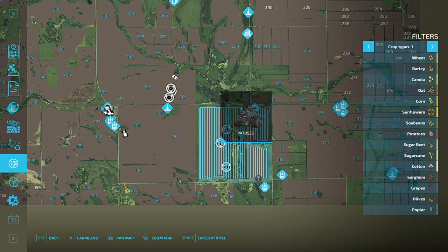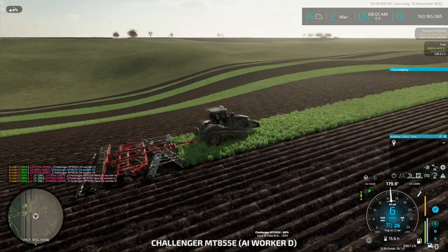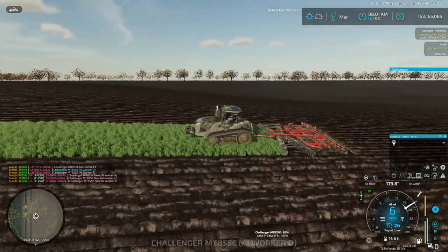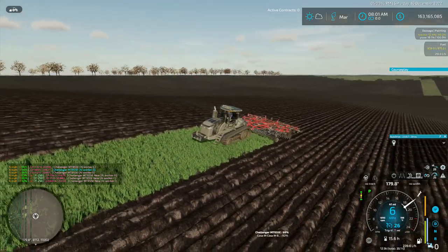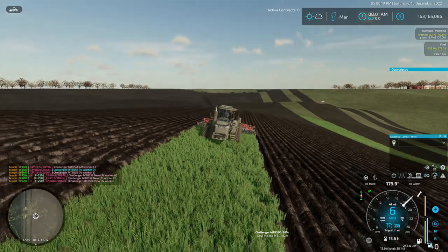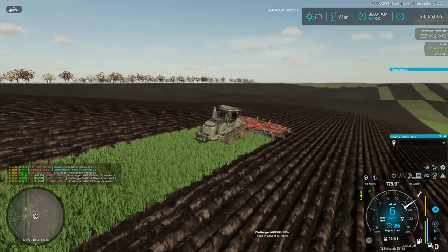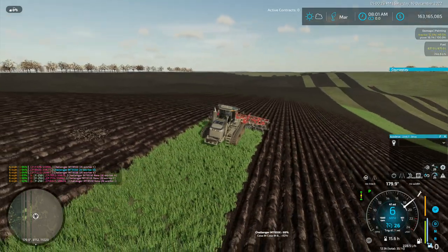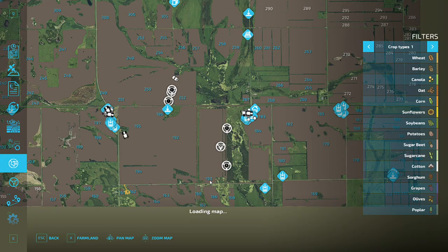The guy that had this farm before grandpa rented it actually bought this one. But as you can see, they had a lot of fallow — they didn't do nothing with it. They farmed a little bit of it: this little section and this little section, and left the rest.